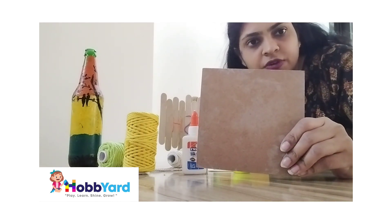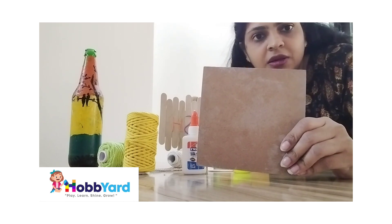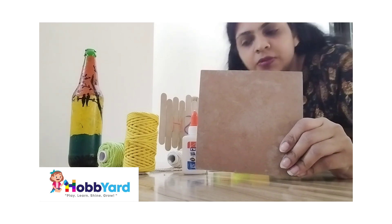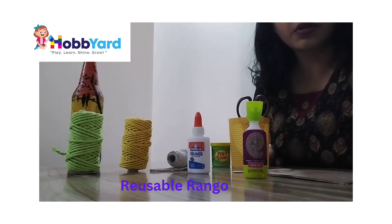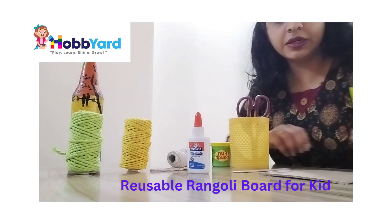Let's begin — I am going to make one design on this board.